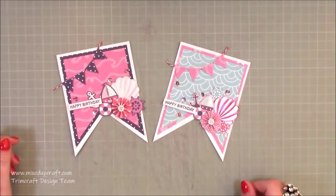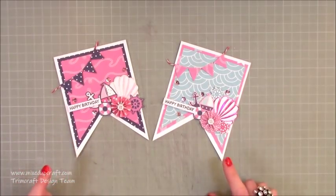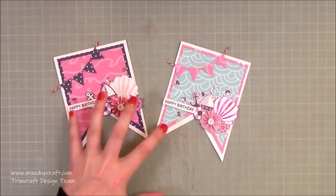Hi everybody, it's Sam at Mixed Up Craft. Thank you for watching my tutorial. Today I'm going to be showing you how to make these really sweet bunting cards. I did make these on Wednesday during my Facebook Live for Hobby Base, but not all of you have Facebook, so I wanted to share it on YouTube as well so you get to see it and hopefully make it yourselves.